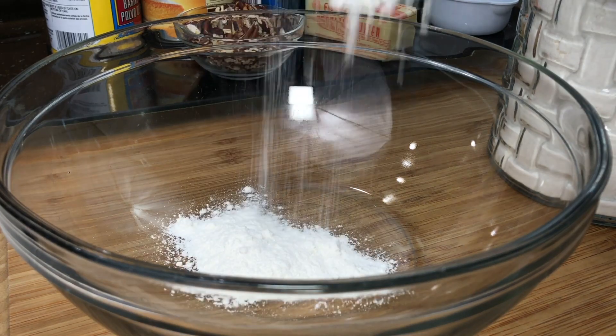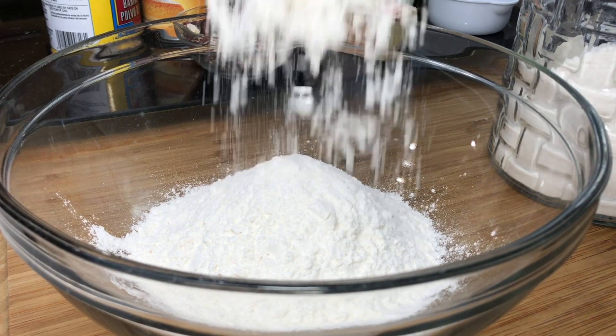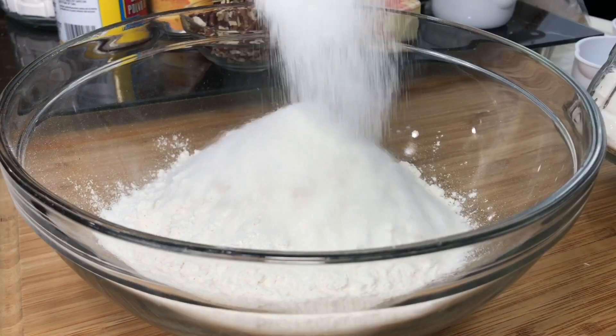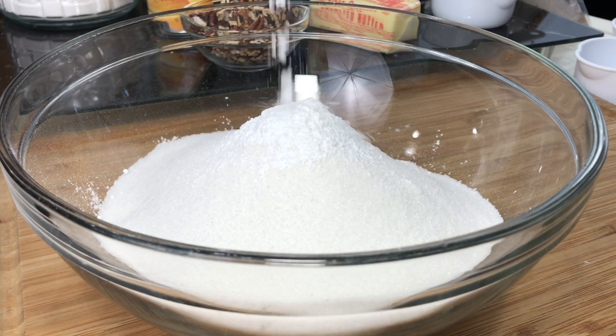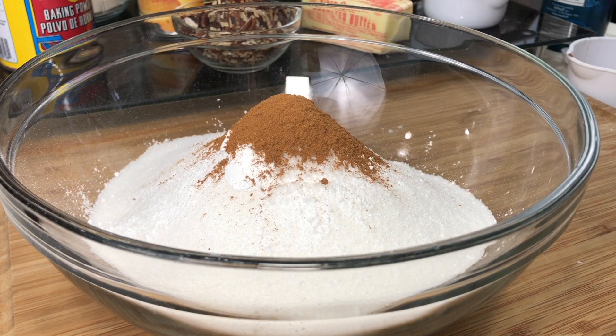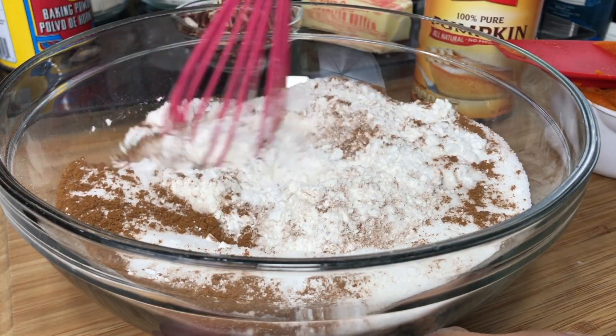Thanksgiving is literally a couple of days away. We've been slaving in the kitchens — well, my mama's already started cooking and she has like three days. But we slave in the kitchen all day. I wanted to make something quick and easy for Thanksgiving, I would say breakfast for Thanksgiving morning. So I decided a pumpkin pecan coffee cake is perfect.